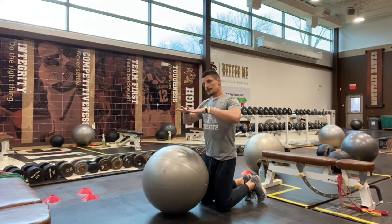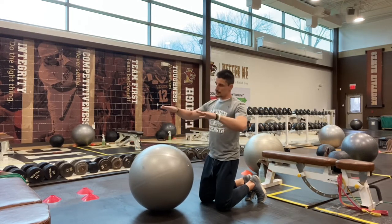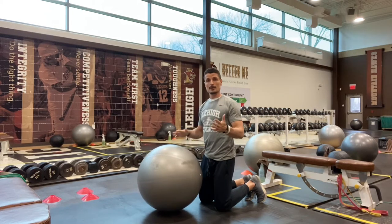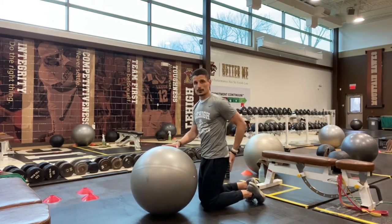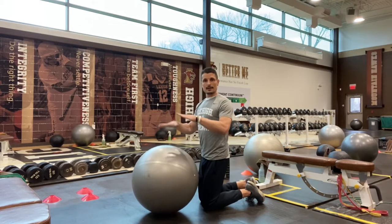So for this, we often confuse this with the bird dogs. Remember, the difference between the two is bird dogs we're trying to elongate, supermans we're trying to lift. Even though we're still hitting that low back, glute, and top of our hamstring area, we're working those muscles slightly differently for each exercise.